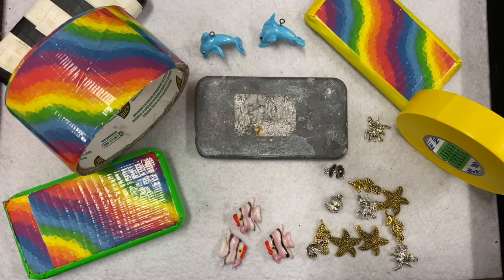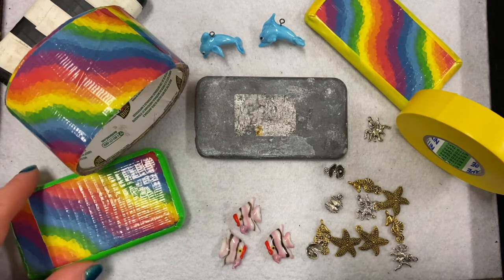Hey guys, another project from Eureka Beads. This one's absolutely nothing to do with beading, but I'm a scuba diver in my spare time and unfortunately with the lockdown I can't do much diving, so I've been decorating my weights.